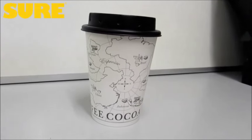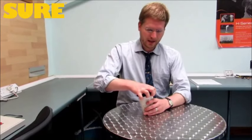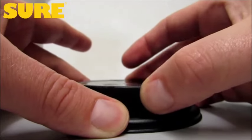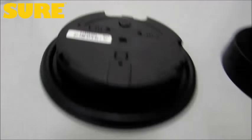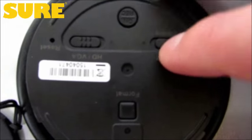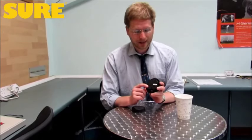Hi, we're here to talk about the new Lawmate Coffee Cup DVR and camera. The top part is the camera itself. You can unscrew the top here and see inside that there is a switch to turn vibration on and off. So when you hit the record button, there's a tactile response to know that the camera has stopped recording.